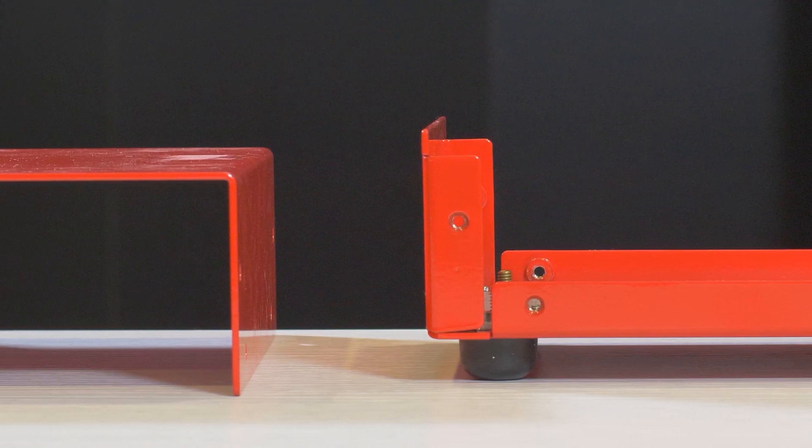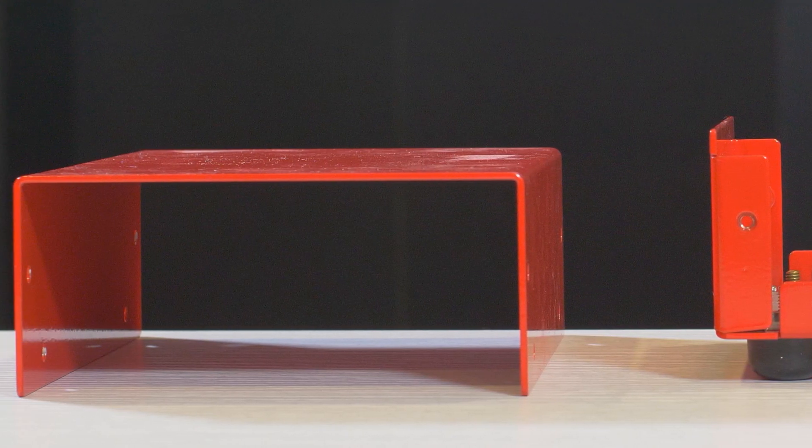When it comes to enclosures, there are many different styles and they range from simple to more complex. Cody did a guide to all the enclosure styles we offer here at ProtoCase — check out the description below for the link.